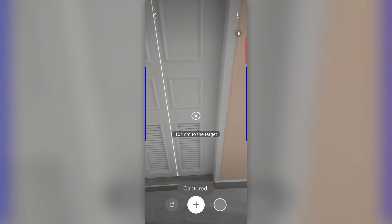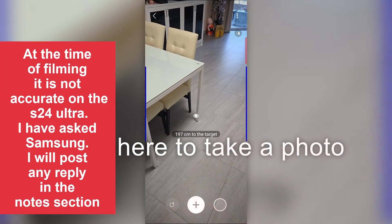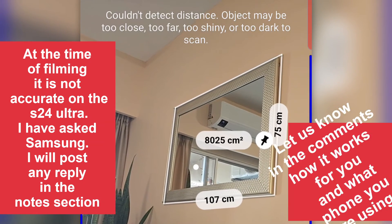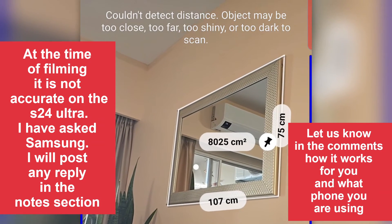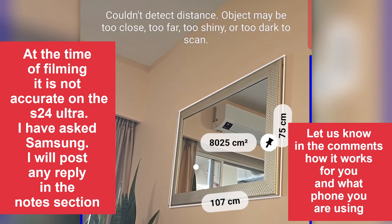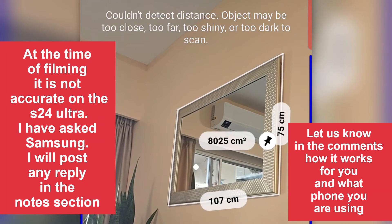Your mileage may vary depending on which phone you use. Sometimes you will get an error message where it couldn't detect the distance — it may be too close, too far, too shiny, or too dark to scan. Your phone dictates your mileage on this one.